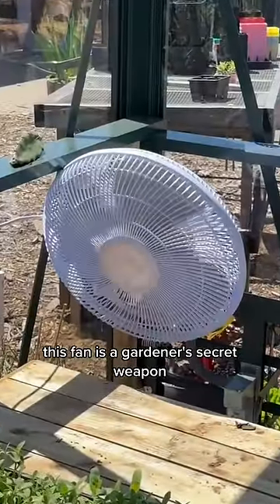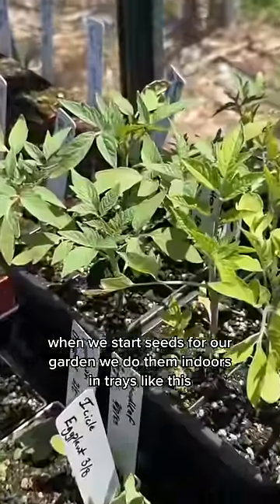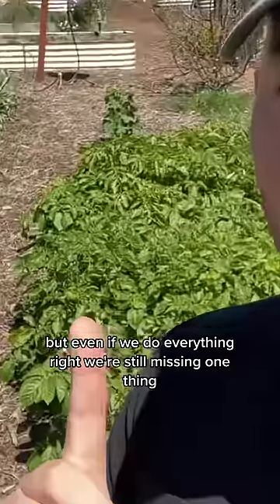Fan is a gardener's secret weapon. When we start seeds for our garden, we do them indoors in trays like this. But even if we do everything right, we're still missing one thing.